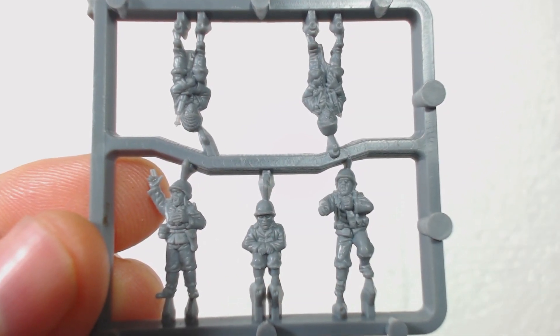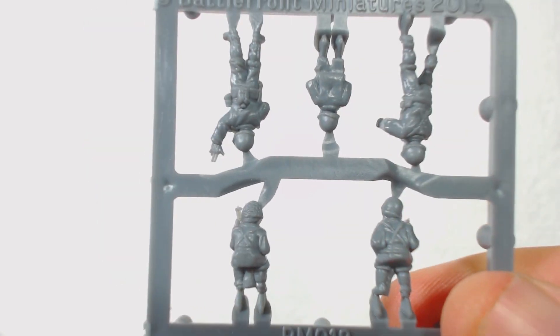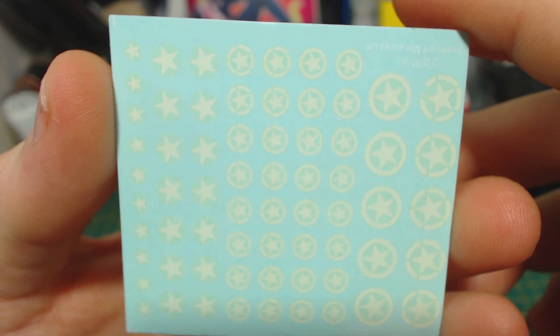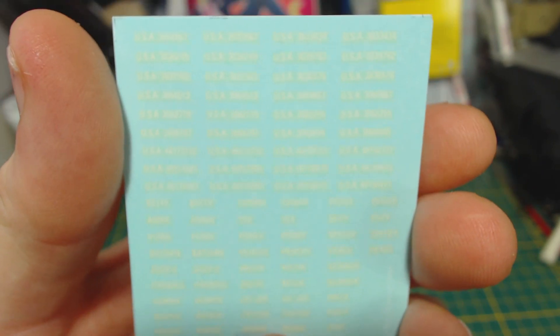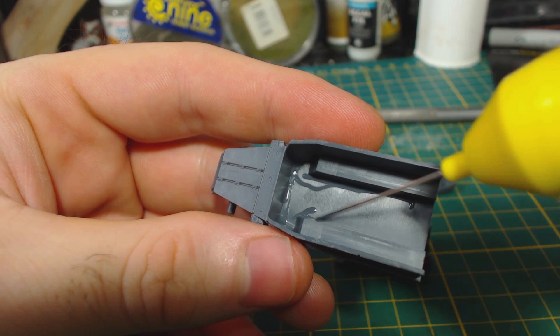There is also a sprue of crew figures for each of the half tracks. These are quite nice looking, particularly for 15mm scale figures. There are decals included which are to be shared with the Pershings and Shermans. If you've seen the previous videos in this series you will know that the instructions are not included. They are the same instructions as the infantry and are available on flamesofwar.com, also linked in the description below.